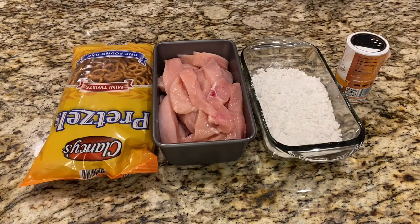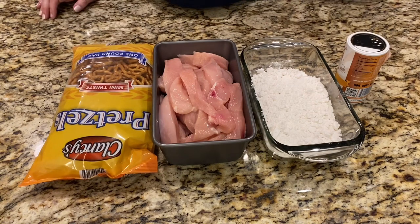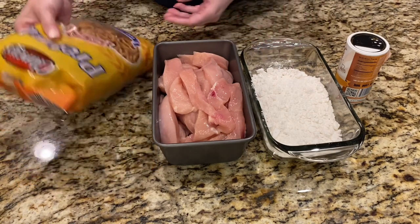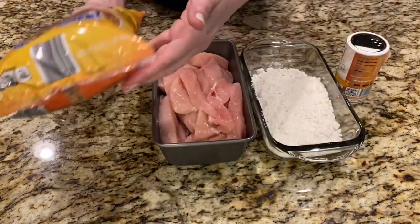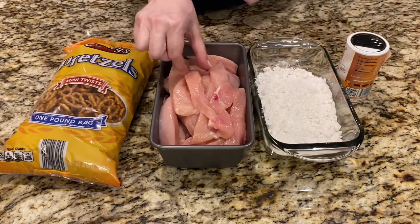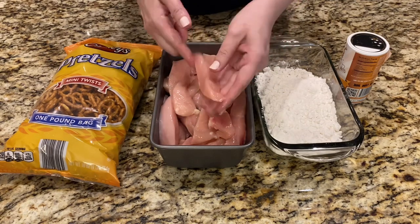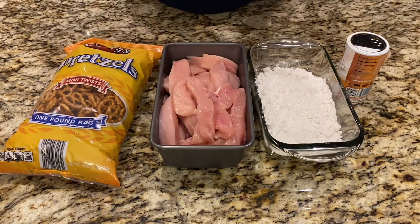Today we're gonna make chicken strips with pretzels. I have here one pack of the pretzel and six chicken breasts cut in strips — small pieces, big pieces, however you like.